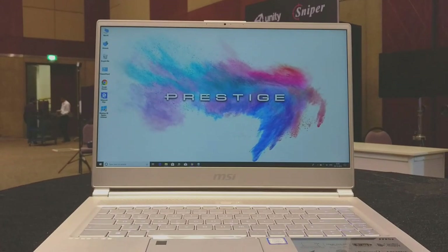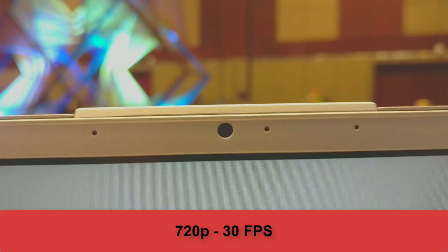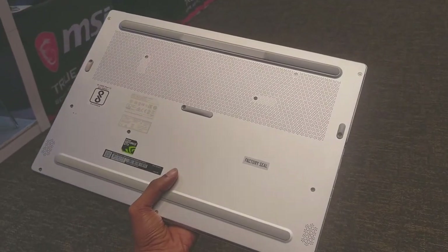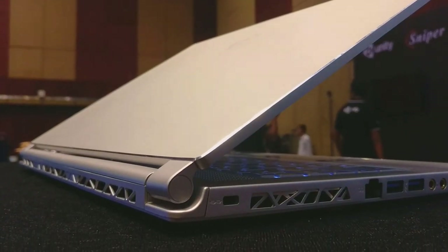I would call this a premium performance beast. The only downgrade I see in this laptop is the webcam — it's just a 30fps 720p camera inside a 1.6 lakh premium gaming laptop. Let me know in the comments below if you need to see a full review, and leave a thumbs up if you like this laptop.